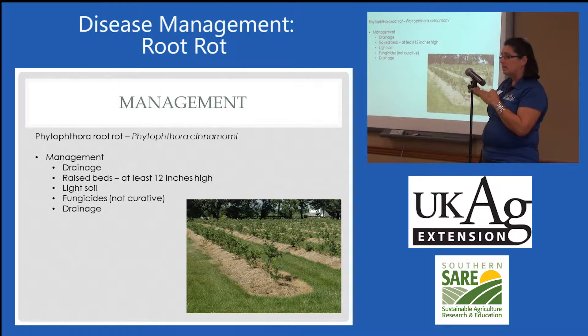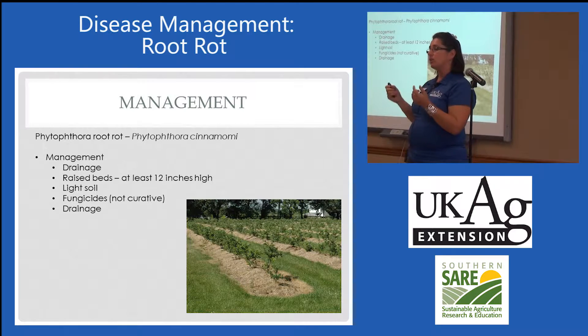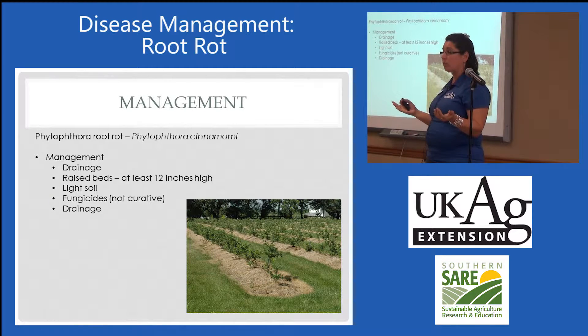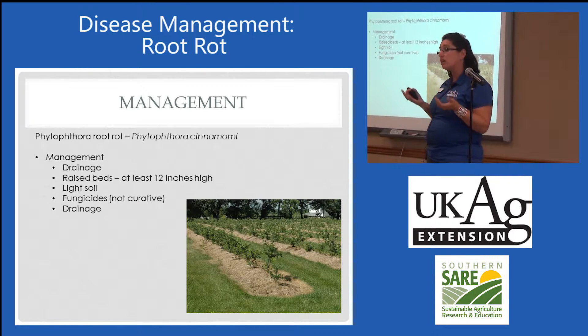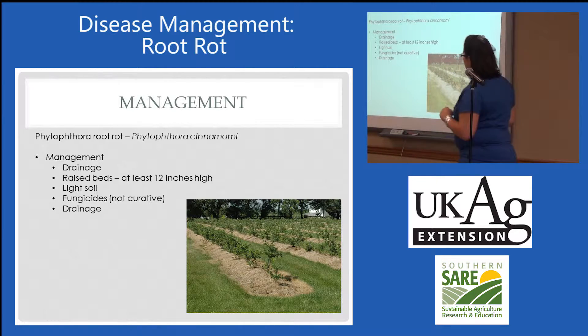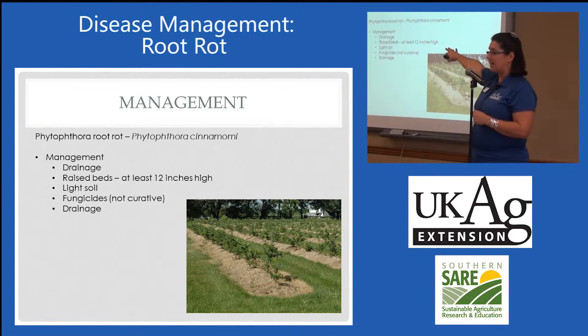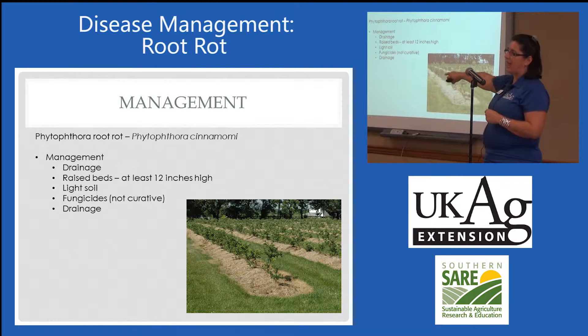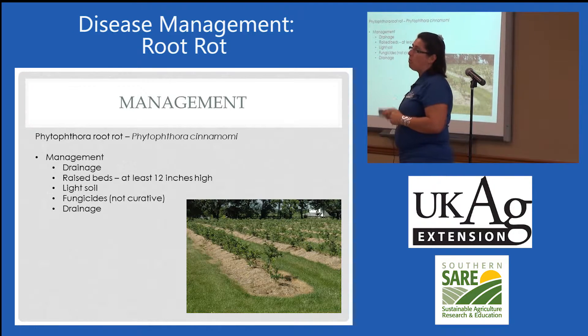Fungicides can suppress, but they are not curative — they do not cure this disease. Some growers who have Phytophthora root rot have chosen to use suppressive fungicides to get a few years of harvest and recover some of their investment; others have pulled their plants out directly. That is a choice everyone has to make. There's not an organic product at all, even to suppress. Drainage is your best bet — I listed it first on the management list, and it should be every other one as well. Drainage is absolutely critical at all points of the season.